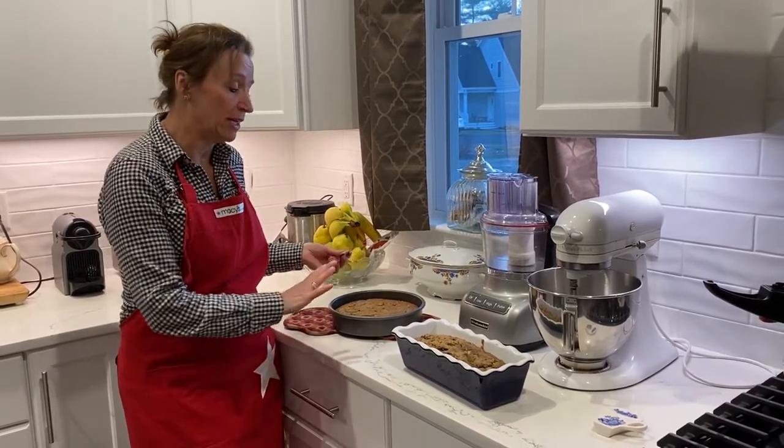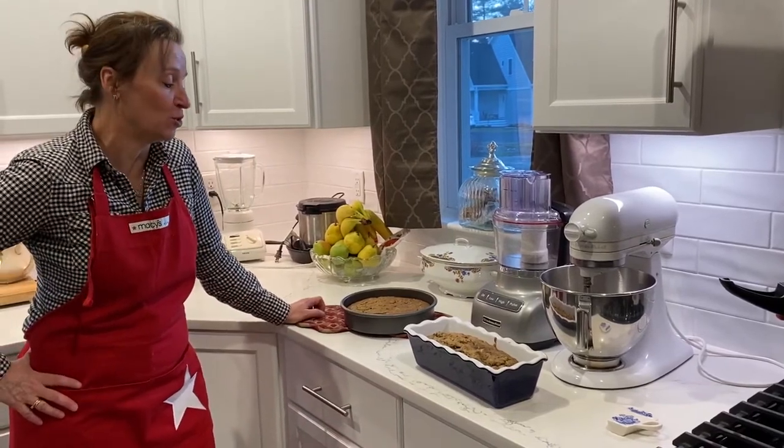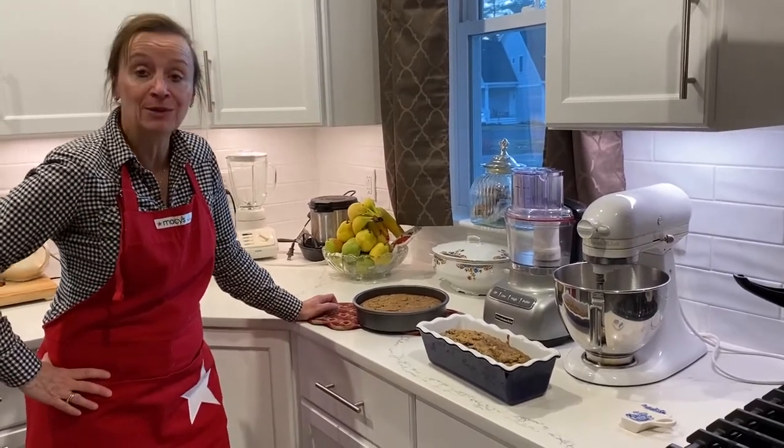Now it's ready — we're going to let it cool off and then we'll be able to eat it. I hope you enjoy it. As you can see, they both rose and they look like regular banana bread, both of them.